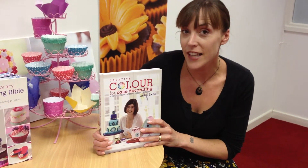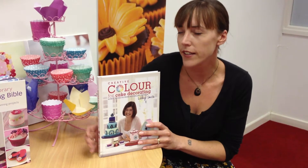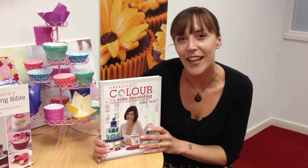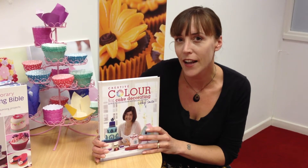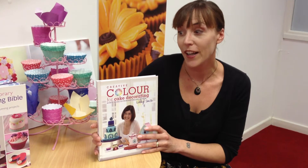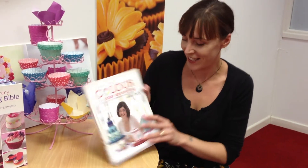This is really a definitive guide to how to use colour in your cakes. It's a very unique cake decorating book. It shows you how to take inspiration from the world around you, how to mix and use colours creatively in your cakes. And I just want to show you some of the fantastic cakes that are inside it.